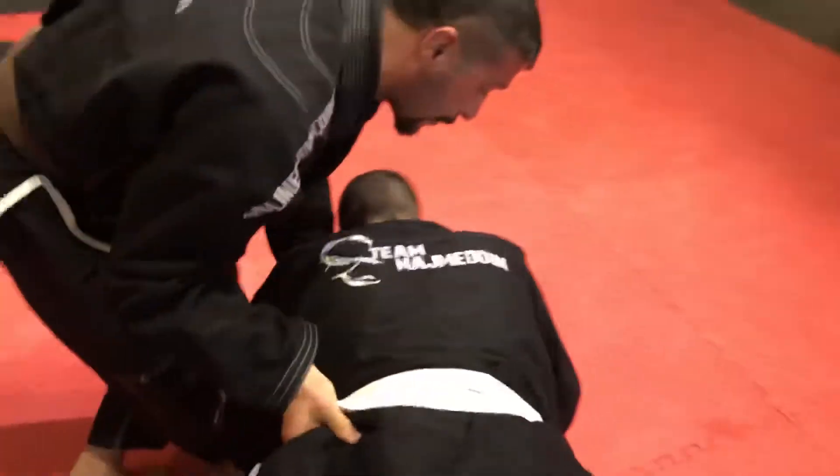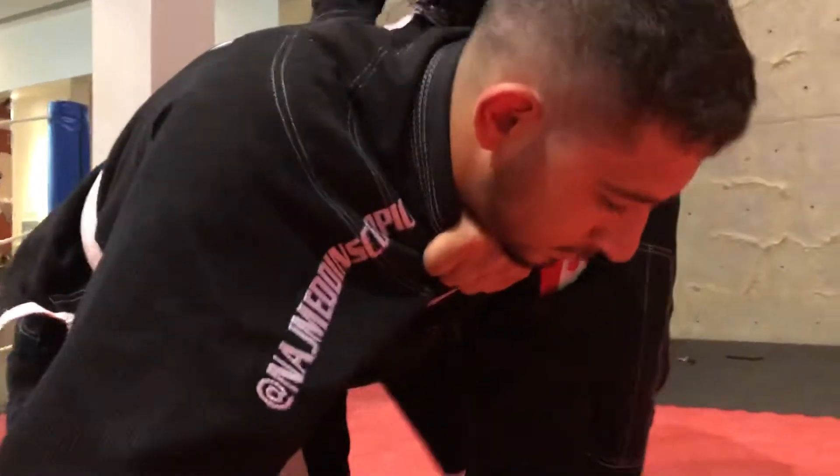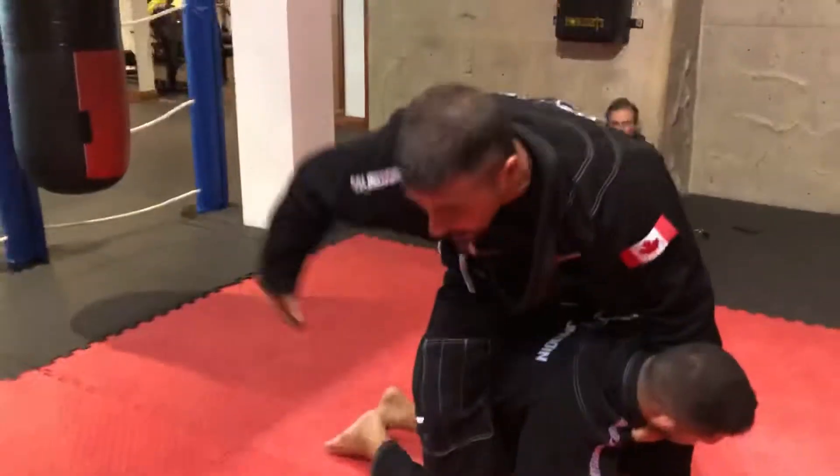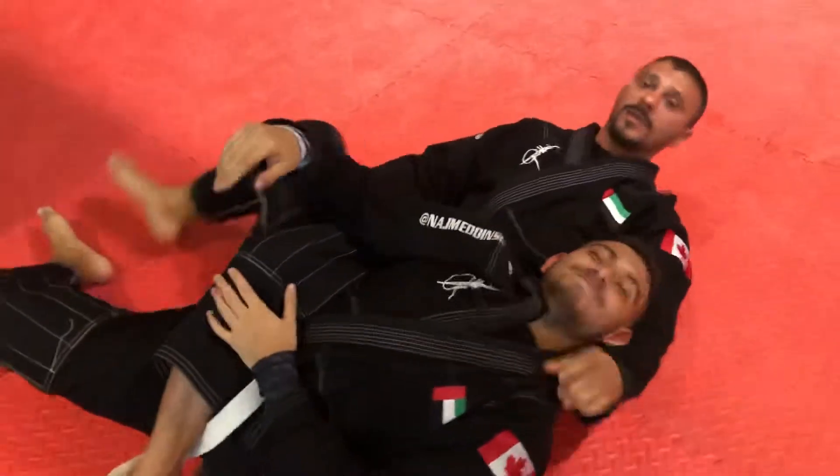As I flip him over, I'm going to immediately grab his gi like this. I'm going to take my leg over here like this and then I'm going to hook his leg with my arm. I'm going to roll forward and then I'm going to pull and he taps out.